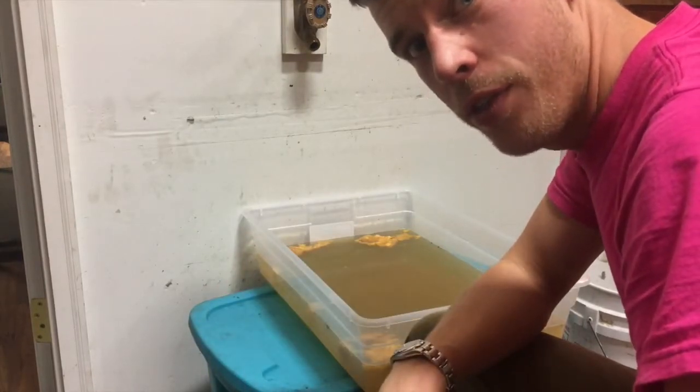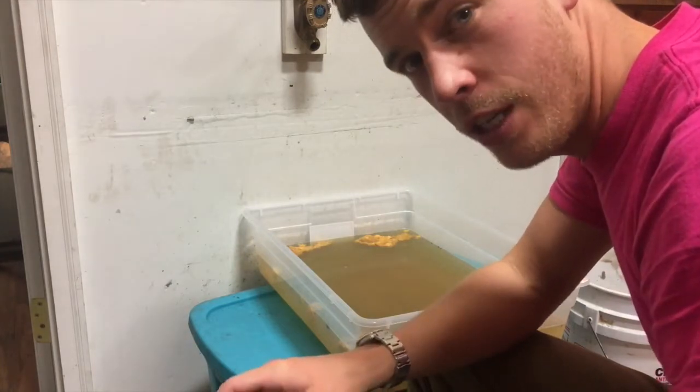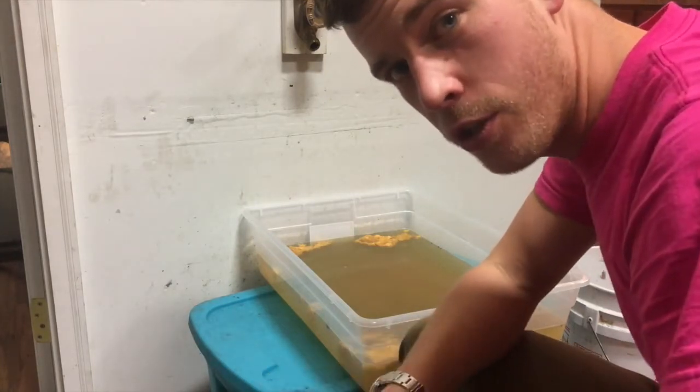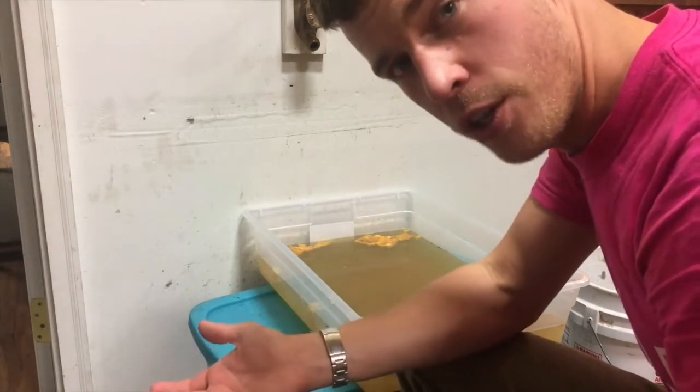We're all done with the sponges — that was a lot of work. Now we need to rinse the trays, rinse out the sponges so they're nice and clean and we get all that bleach off of there. And then we're done — ready to use for another day.